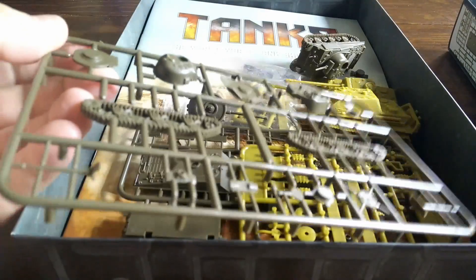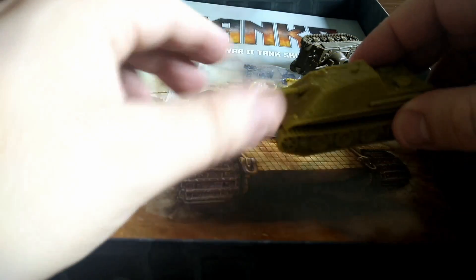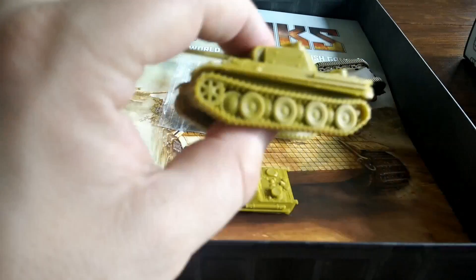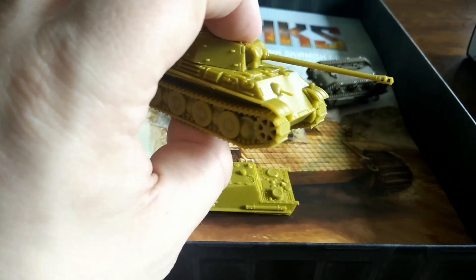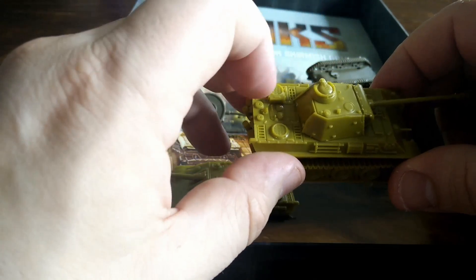When you actually get the game, you get a couple of sprues for your Shermans and a couple of sprues to make one Panther. The Panther can actually be made to either be a Jagdpanther or your regular unit. As you can see, they're pretty detailed figures. You can put some Schürzen on the side if you want. The machine gun is a little bit fiddly, and I can see that getting broken. There's not really much to do apart from glue on the turret hatch.